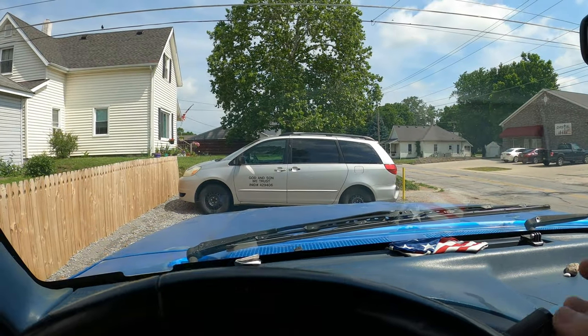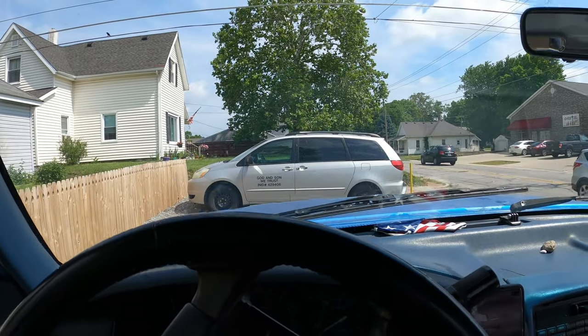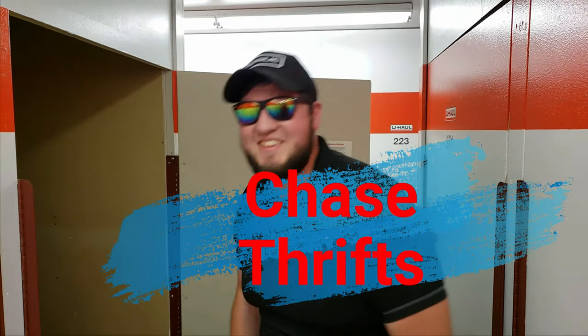There's the minivan we're trading for. I'm pretty excited about that. I'm Chase. I buy storage unit auctions with my two companions and I show you what reality TV doesn't. Welcome to Chase Thriffs.